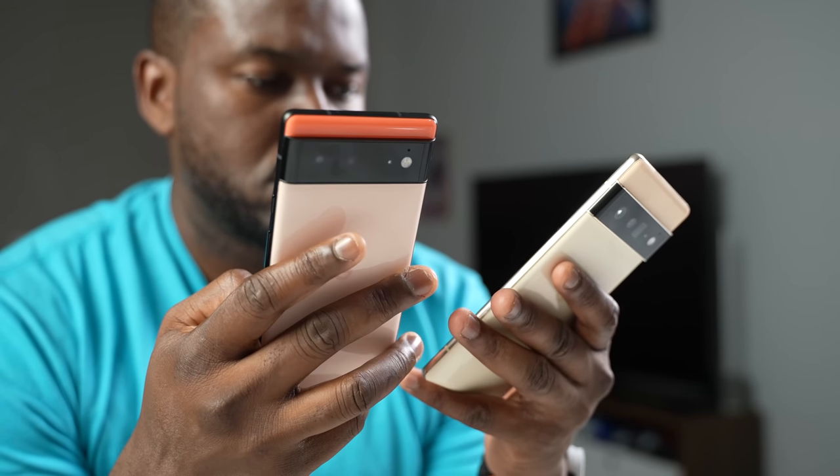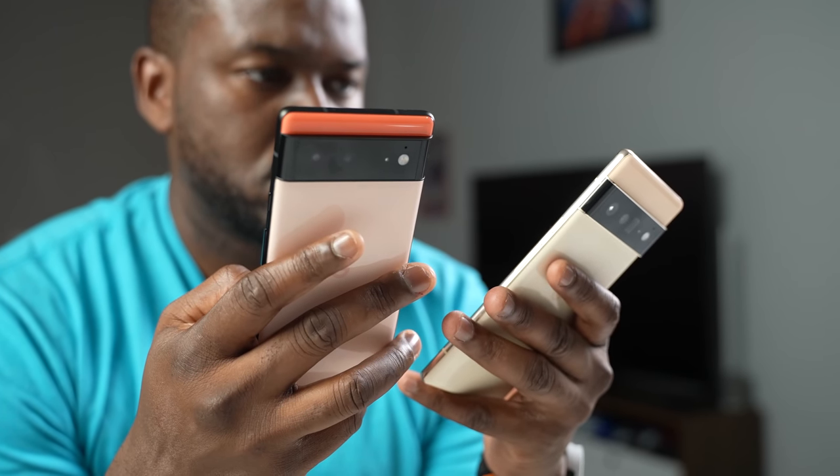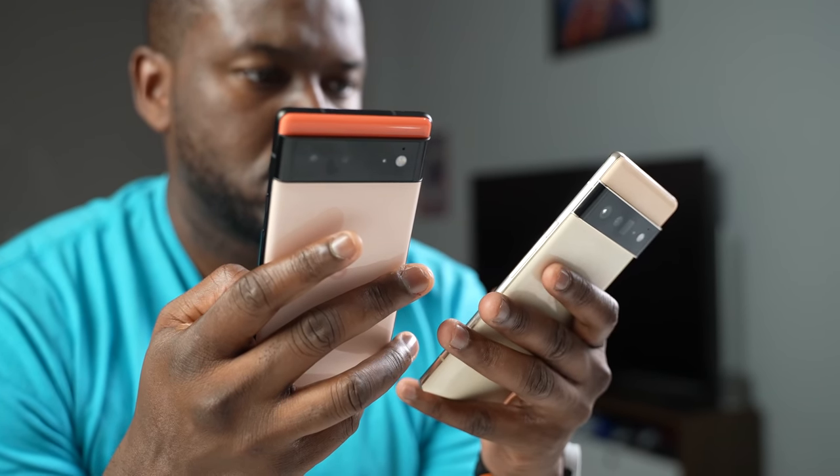Hey guys, Thunder E here and welcome back to another gaming video on a smartphone. This time, as you know, it's the Pixel 6 and Pixel 6 Pro. If you're joining us for the very first time, we do gaming videos on the channel, so hit that subscribe button and notification icon to get notified for more videos like this.